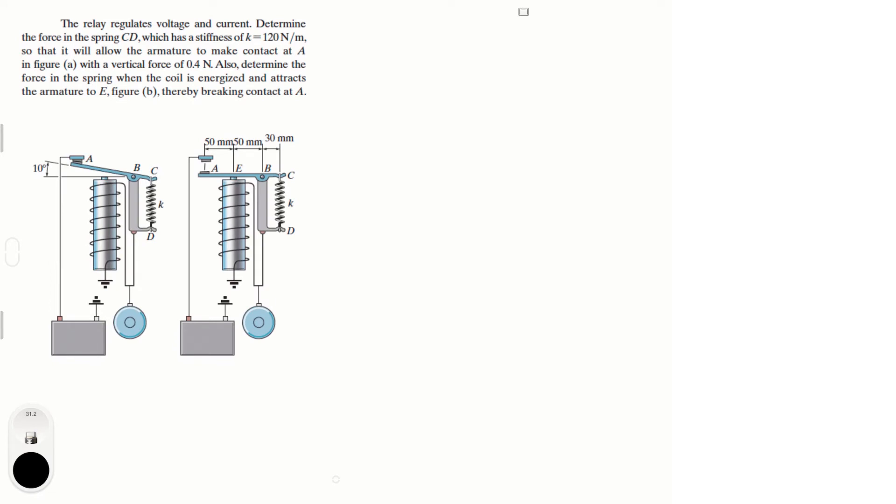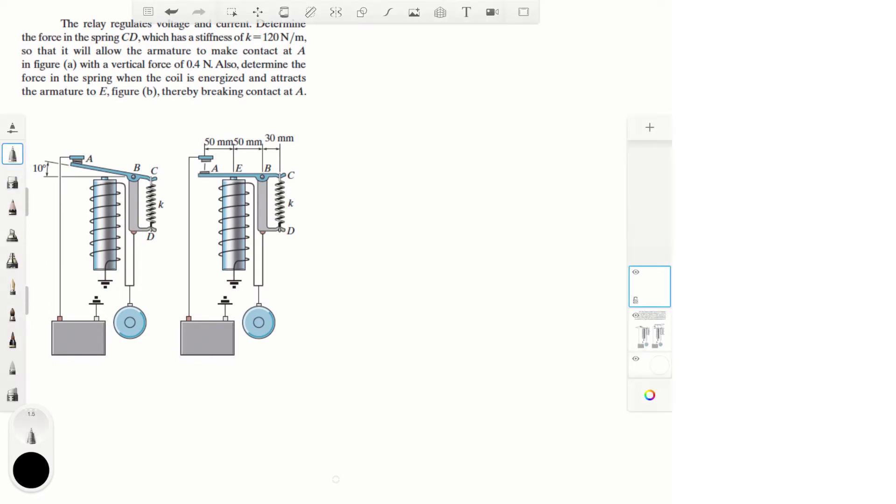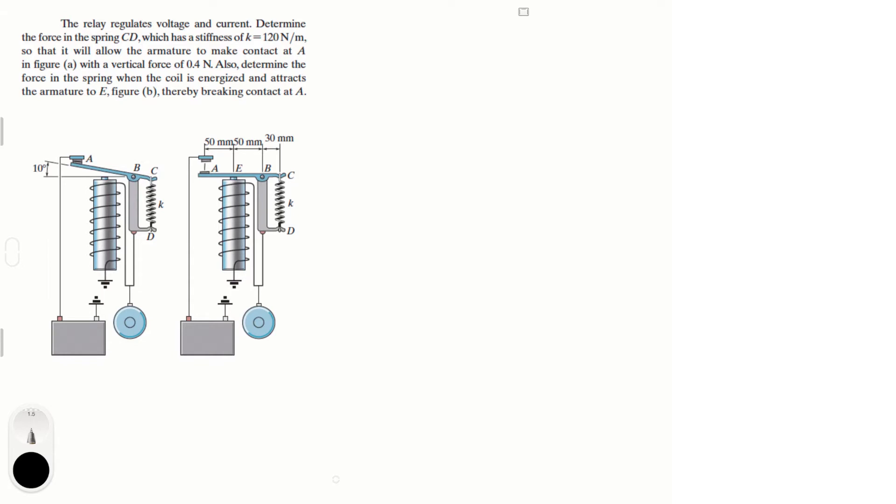Let's do this problem. The relay regulates voltage and current. Determine the force in the spring CD, which has a stiffness of k = 120 newtons per meter, so that it will allow the armature to make contact at A with a vertical force of 0.4 newtons. Also determine the force in the spring when the coil is energized and attracts the armature to E.